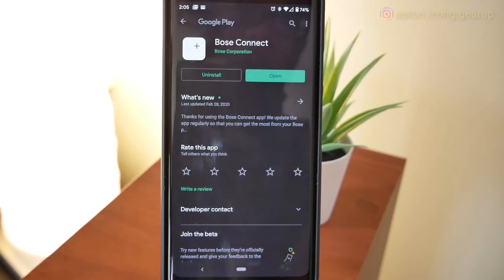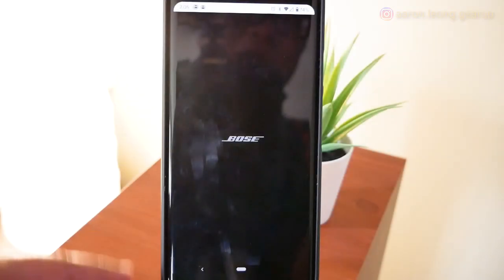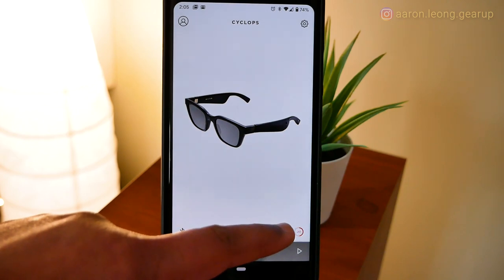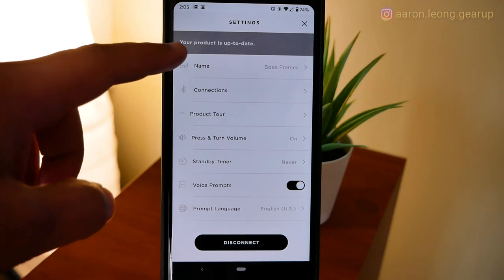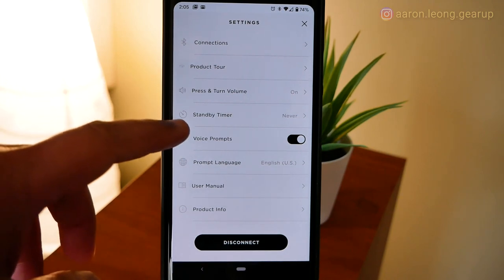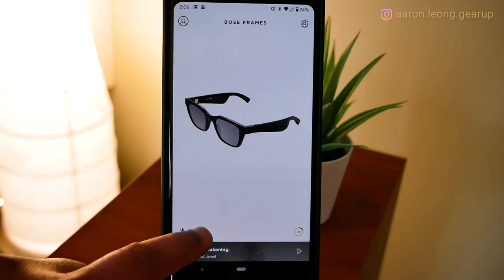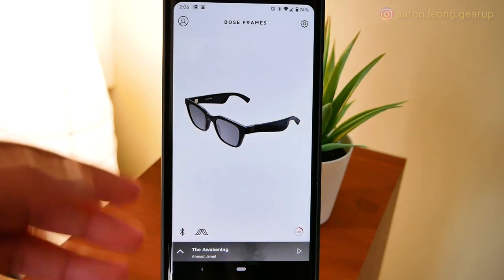Before we jump into the app itself — whoever thought it would be a good idea to just put a plus for the app icon has got to be the laziest person on the planet. We're going to connect to the Alto, which I've named Cyclops — you can name it whatever you like. It's a very basic app. On the bottom right is the battery level. Where you do all your setting changes is in the gear icon — you can change the name, check connections, turn on and off press-and-turn volume, set a standby timer, toggle voice prompts, and do updates. There's also an AR control section where you can turn on apps. They have augmented reality turned on, but that's about it.